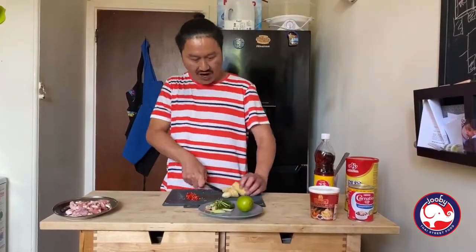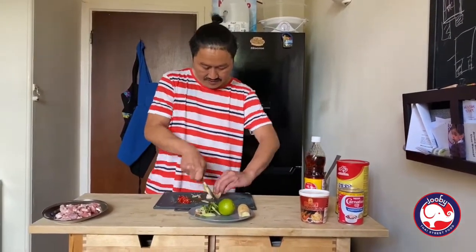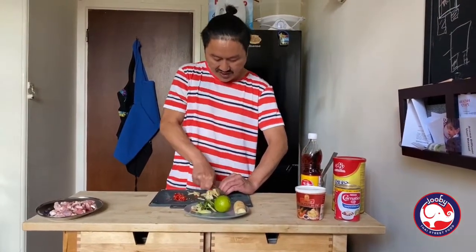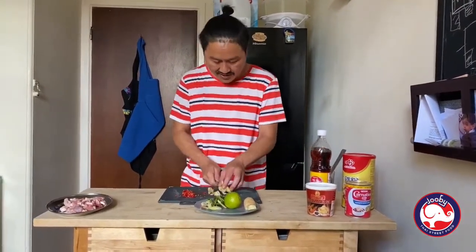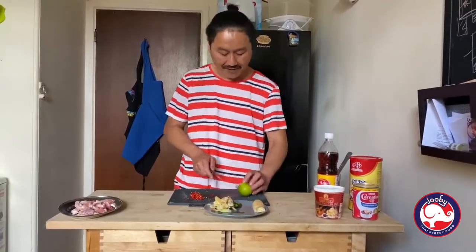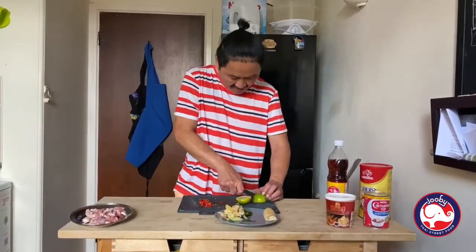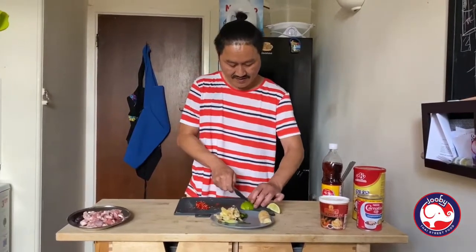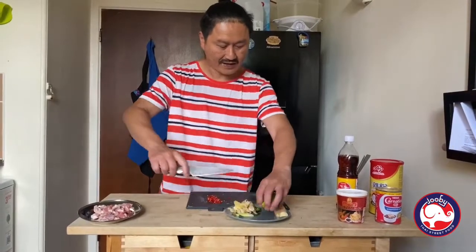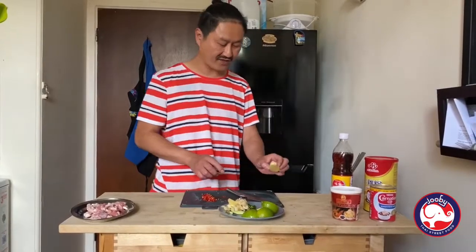Garlic — I'm going to use half and keep the rest for the next dish. Slice it. It doesn't have to be perfect, just a rough chop — it's going to be in the soup in a minute. Now the lime: cut it in half, then another half. Put it back there. This one I'm going to keep in the fridge for next week.